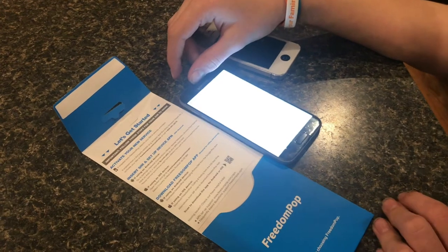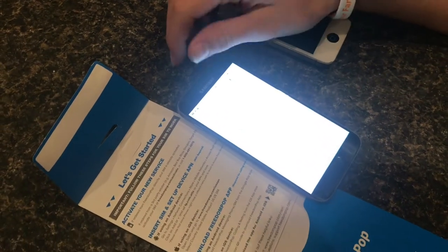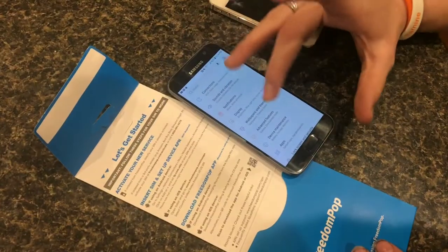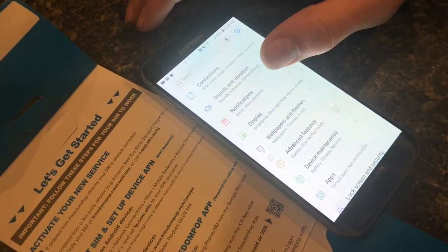We've been using Freedom Pop for about two years on some cheap budget phones, and we did run into a few problems. So we have this Samsung Galaxy S7 that we got refurbished on Woop.com for about $175. You can also set it up with an iPhone — we got an iPhone 6 set up and it works. But right now we're going to do this on the S7.